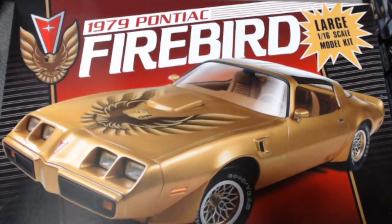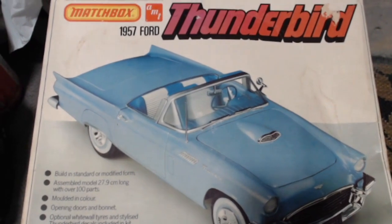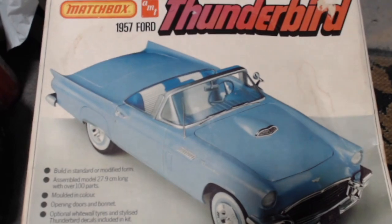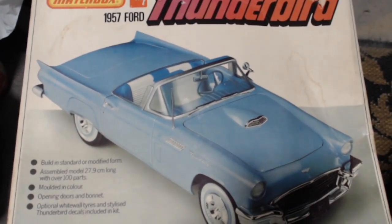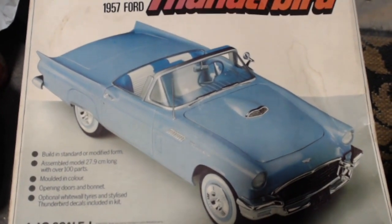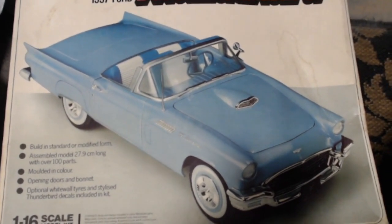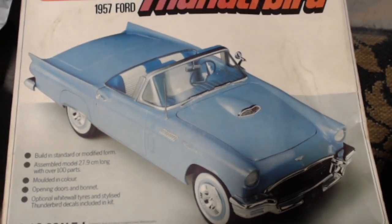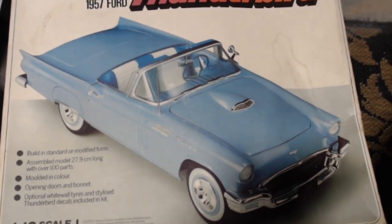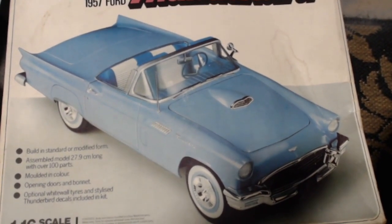The next one is the Matchbox AMT 1957 Ford Thunderbird, also in 1/16th scale. I got this dirt cheap because it had broken parts — one was the top rail holding the windscreen, and the other part was the side rail for the little vent window on the right door.